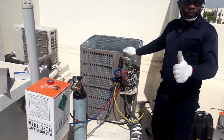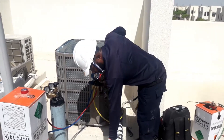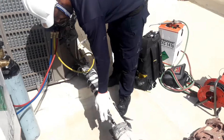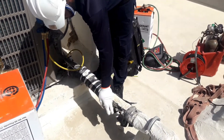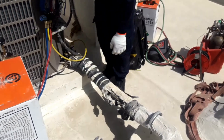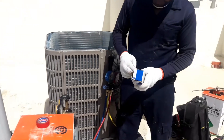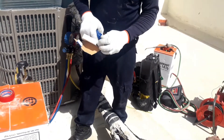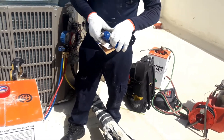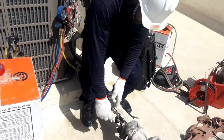Now you can see how to flush the outdoor unit. I disconnect one side of the filter dryer — this liquid line. I'll decide first what I will do. I will close the new fitting right, replace it — I will remove only the top for the new fitting right.